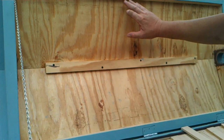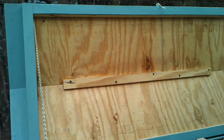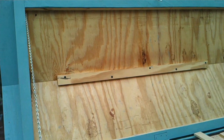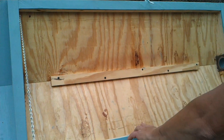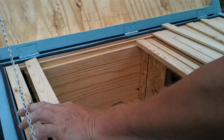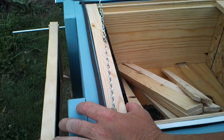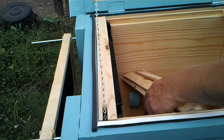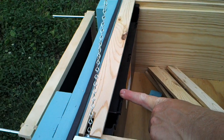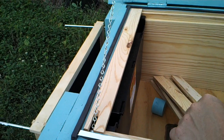I have intentions for wintertime of placing thick insulation on top to hold the heat in and help these girls overwinter in this box. I also have it set up so I can keep a feeder in here. I'm working on an idea for how to fill the feeder for the bees during winter without removing or lifting the lid.